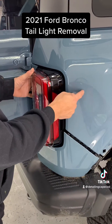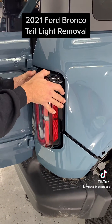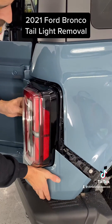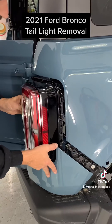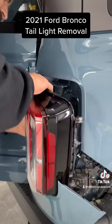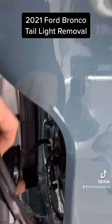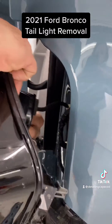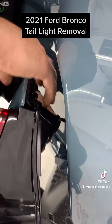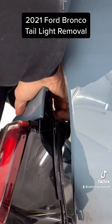There is a clip back in here, so if you just pull, that's going to pop out. After we pop that out, you're going to come over here and disconnect the wiring harness, which wants to be a pain.